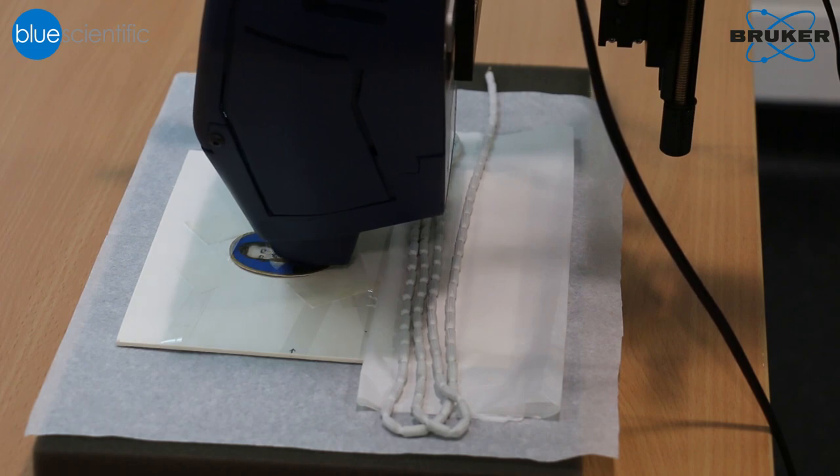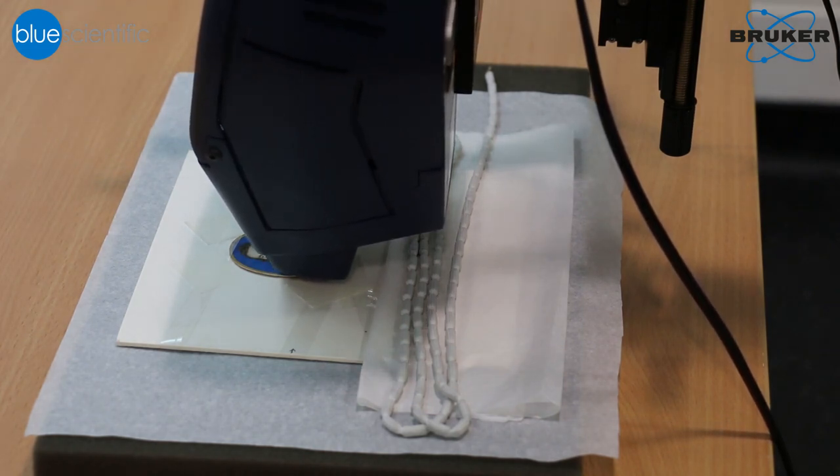One of the beautiful things about x-ray fluorescence is that it does not only give us surface information, because the x-rays penetrate through the paint layers all the way down to the parchment. So we can get information about the whole stratigraphy of the object we're looking at, from the parchment substrate all the way up to the upper paint layers.